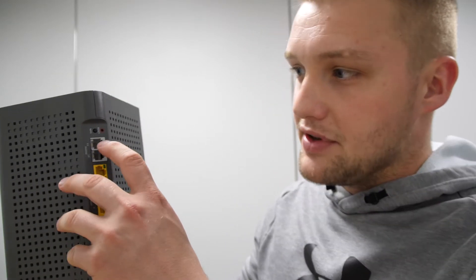Moving on to the back of the U6 routers, which is very common to the U6X router that you might have seen a video on. At the top you're going to have the WPS button, or Wi-Fi Protected Setup.